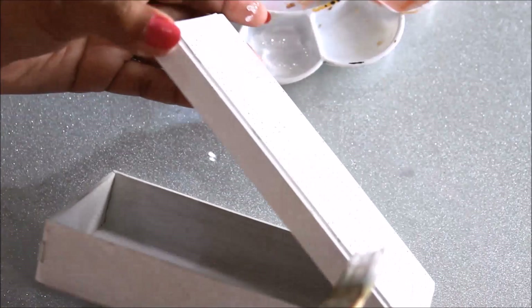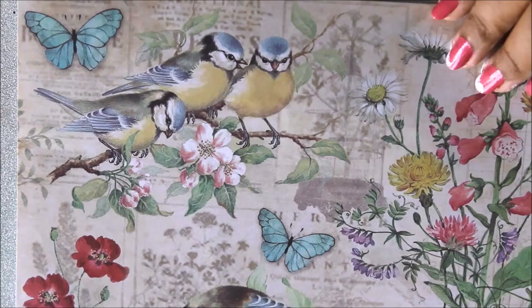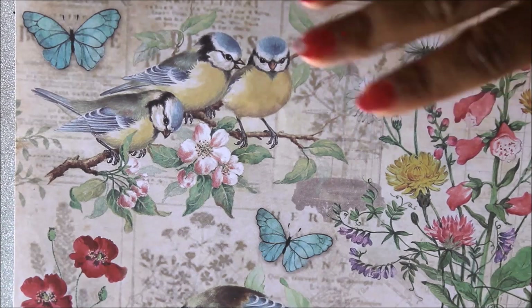I'm very much used to a brush, so I'm going to use my brush and also color the box from the outside as well. Now we will let it get dry.